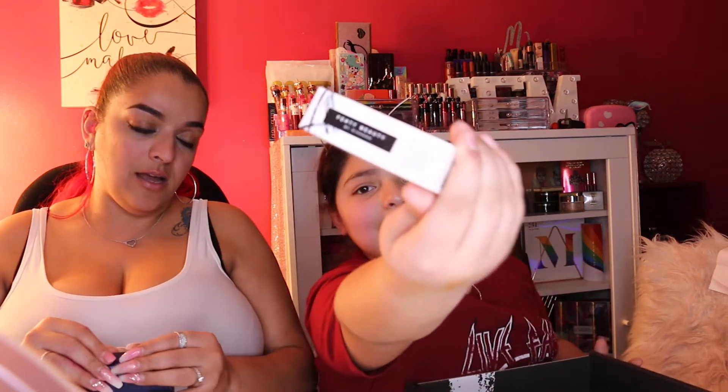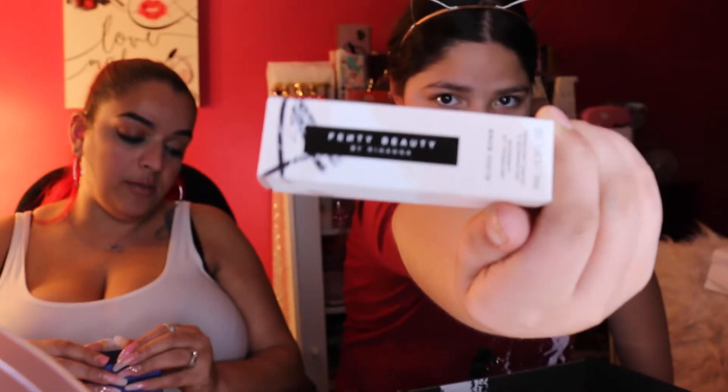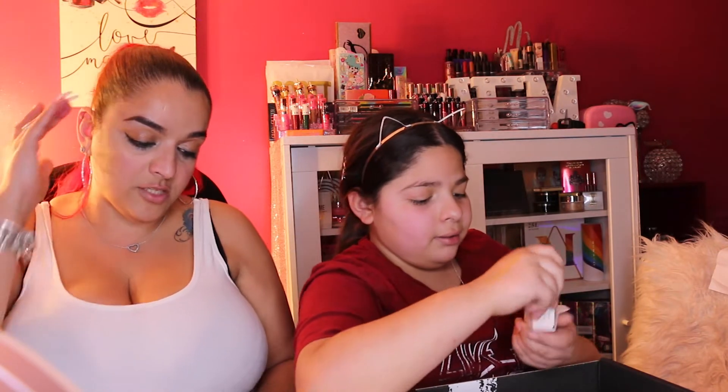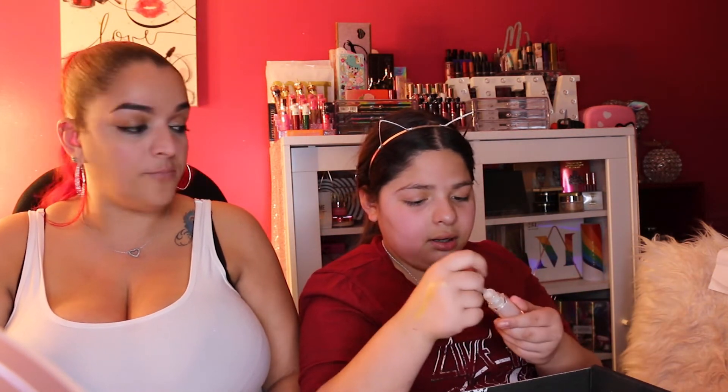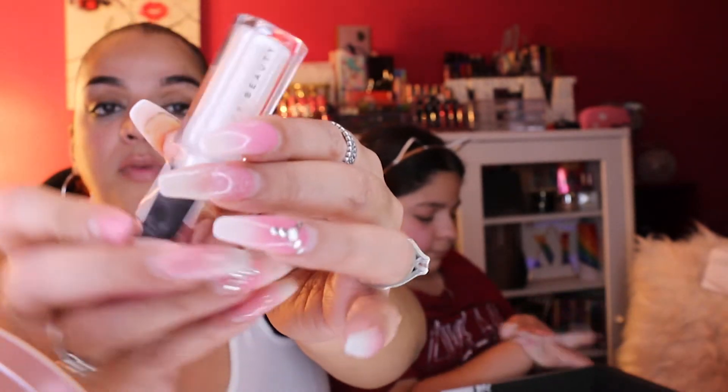Next is the Fenty Beauty Gloss Bomb Universal Lip Luminizer — the ultimate lip gloss with explosive shine in the shade Diamond Milk. It's described as a dewy highlight for your lips and the essential finishing touch to your Fenty face. We swatch it on her hand — it's very white and shimmery, with a lot of glitter, like a pearly white. Very pretty.